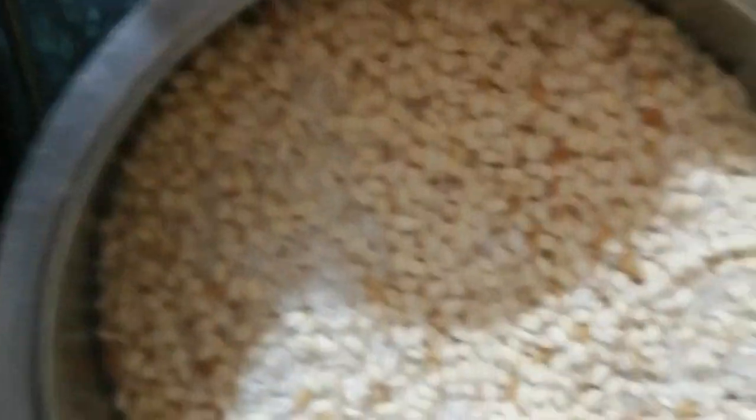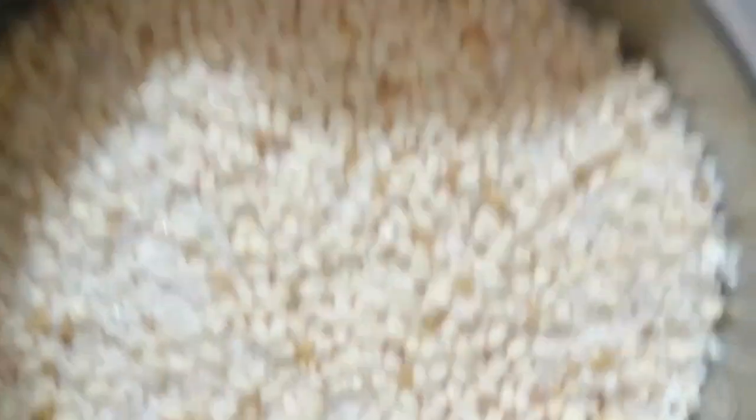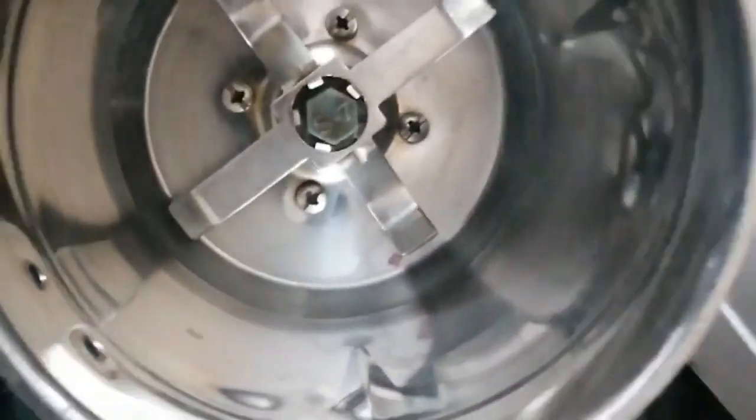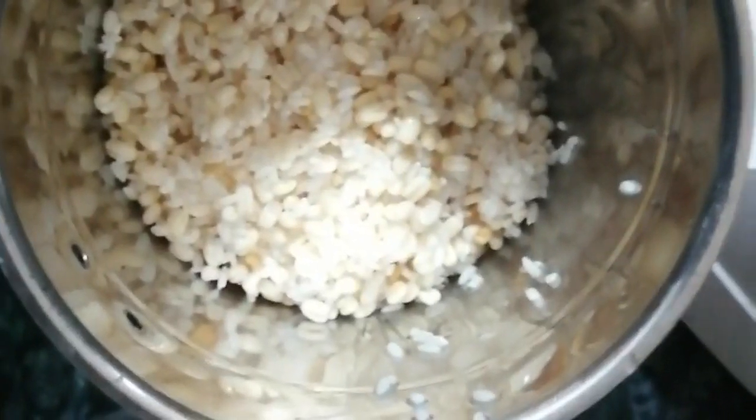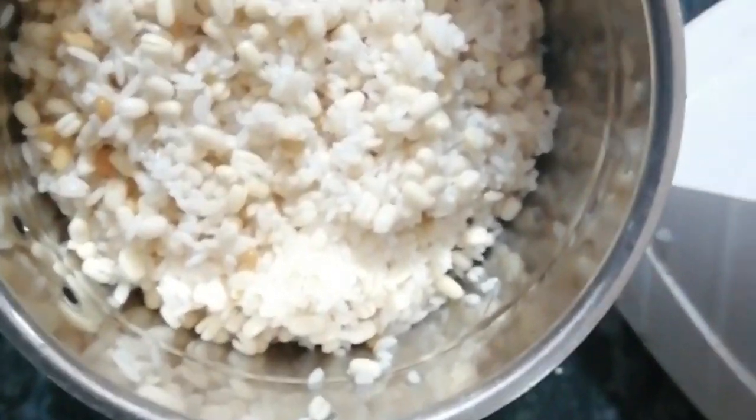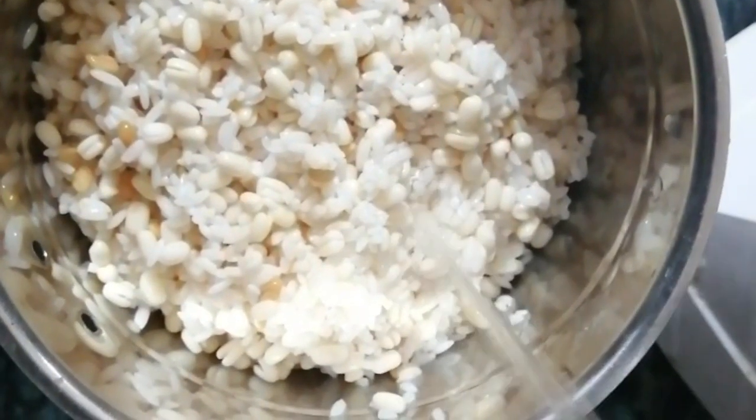Now, let's soak. I will add 3 cups of water. I will grind the oil in water. Make them all smooth — I have to use a grinder.